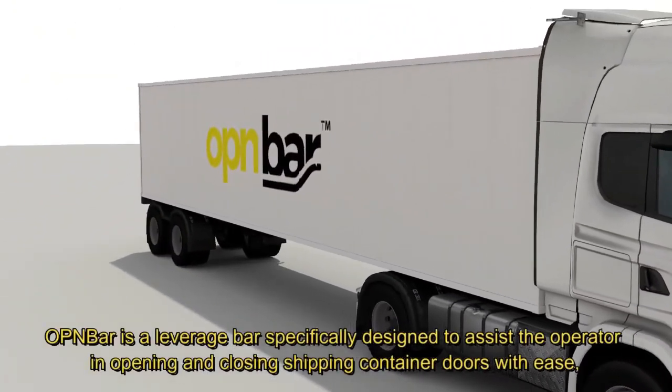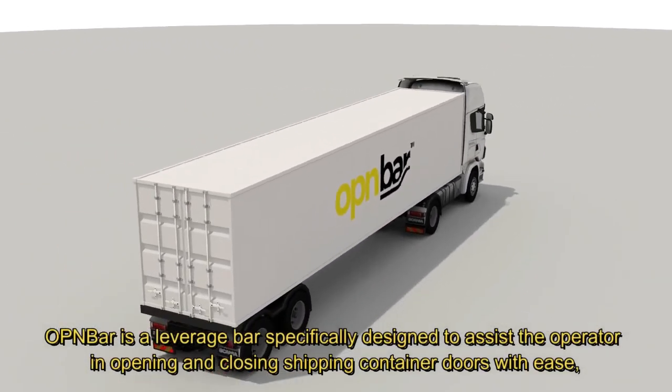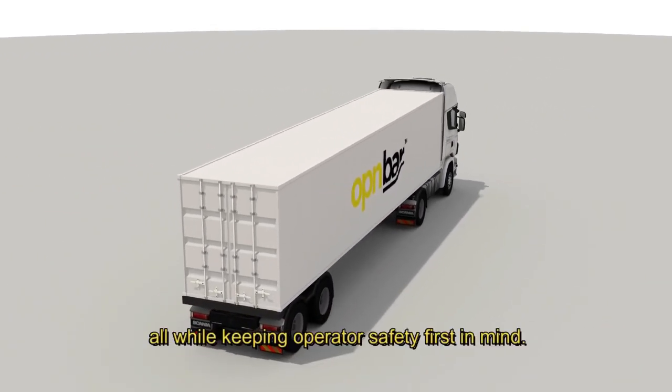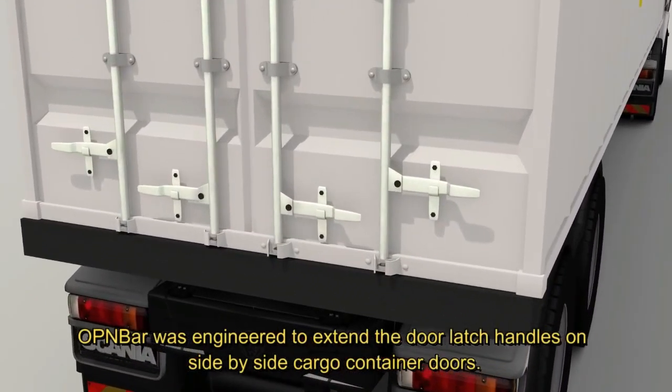OpenBar is a leverage bar specifically designed to assist the operator in opening and closing shipping container doors with ease, all while keeping operator safety first in mind. OpenBar was engineered to extend the door latch handles on side-by-side cargo container doors.